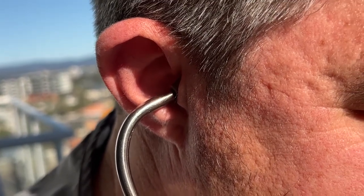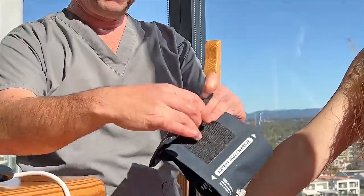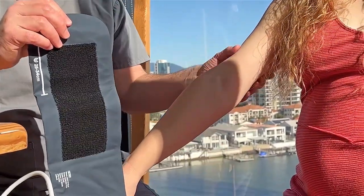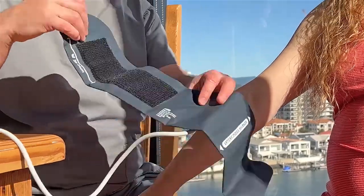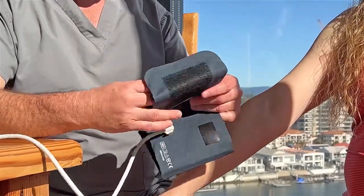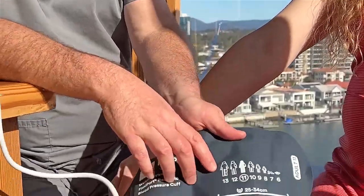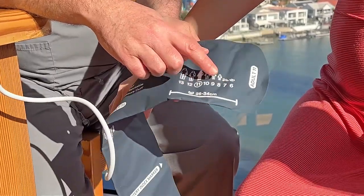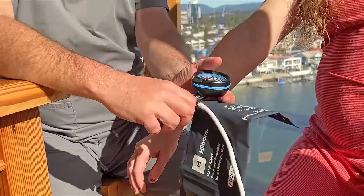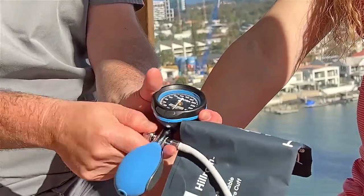Sphygmomanometers are composed of three main parts. There's the cuff — that's the part that goes around the arm, or even the leg on occasions, but by and large it's always the arm — to occlude the brachial artery and check the blood pressure. This is a standard adult-size cuff, as you can see from this diagram. They also come in numerous sizes, all the way down to newborns.